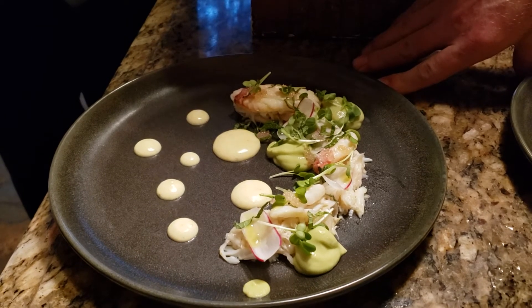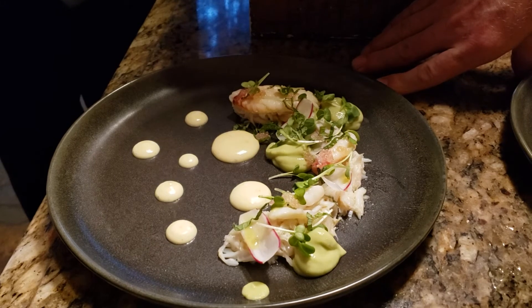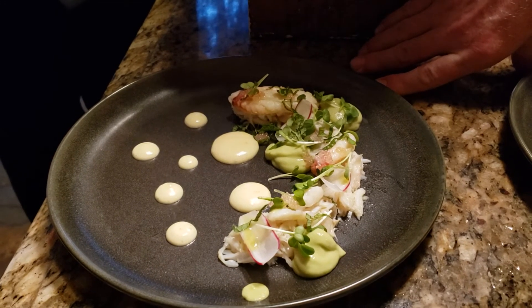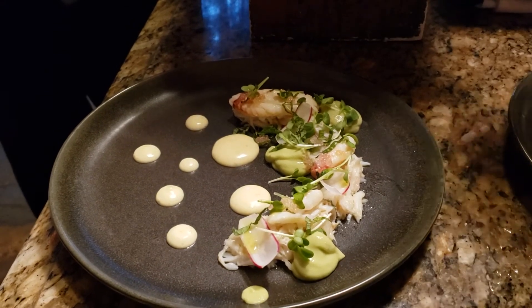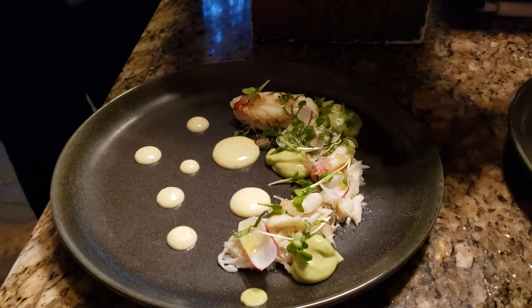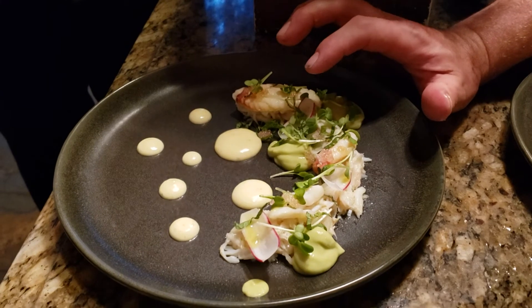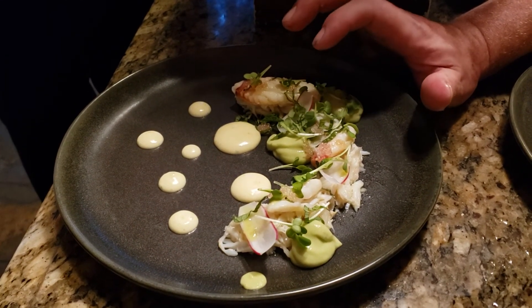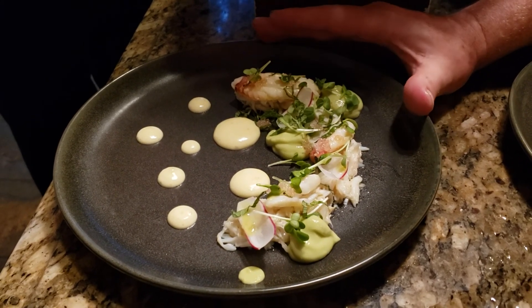Does everybody know what yuzu kosho is? Yuzu kosho is a way of preserving the yuzu, because it's only in season one time a year. You take the zest and mix it with equal parts zest to chili, and then 10% of that weight in salt — that preserves the yuzu zest. So the aioli is yuzu kosho, pasteurized egg yolk, yuzu juice, and grapeseed oil. A little salt.